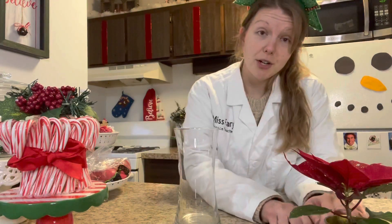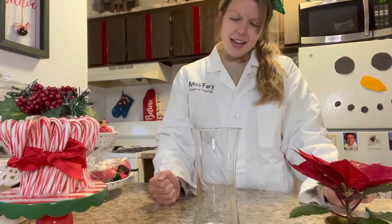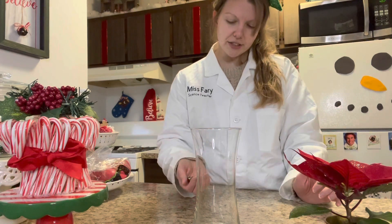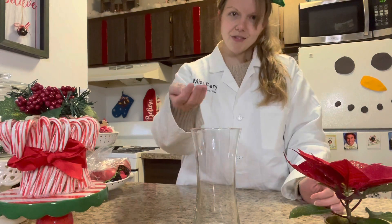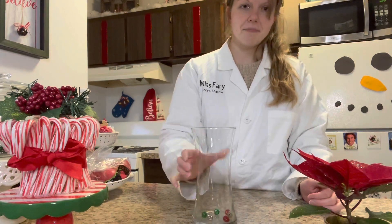First things first, we're going to put our Jingle Bells inside of our jar or vase. I'm kind of curious to see which size moves more, which moves faster. I think I'm going to start with the little bells first. There we go, just putting them right there at the bottom.